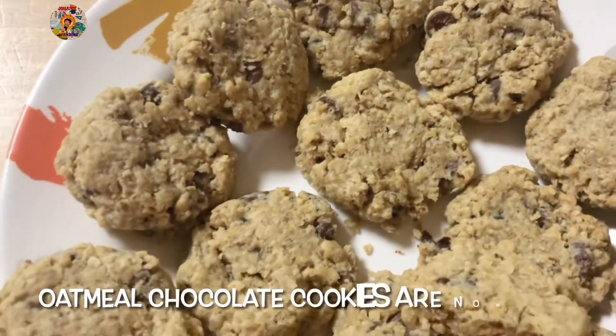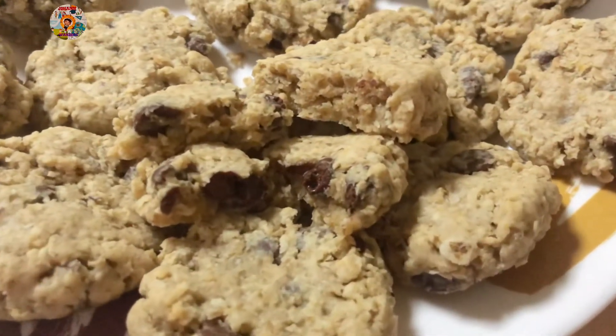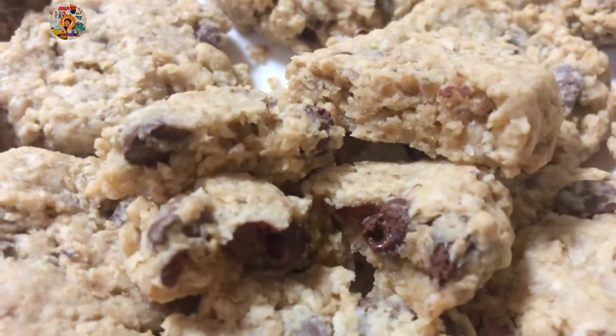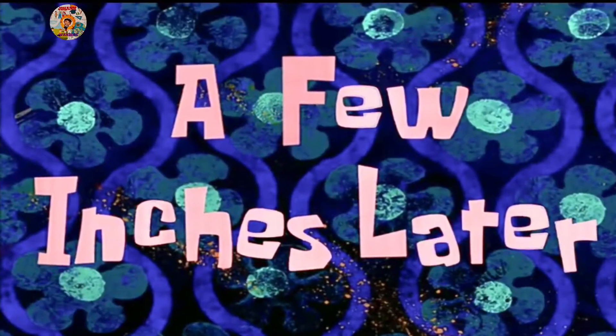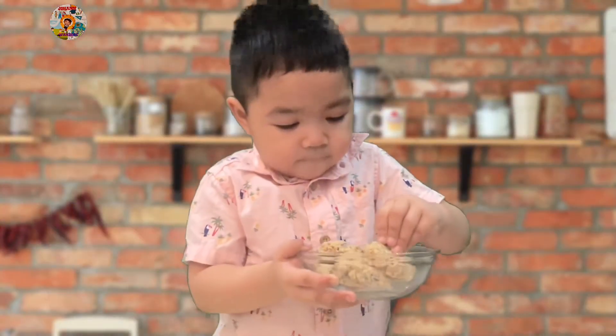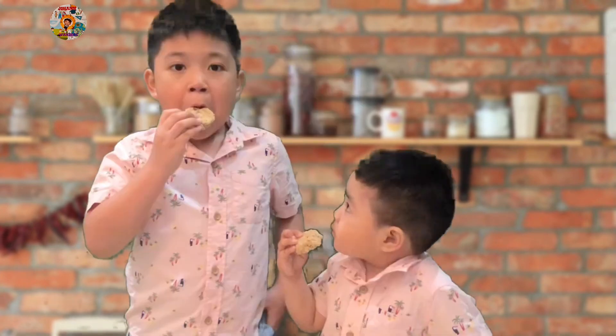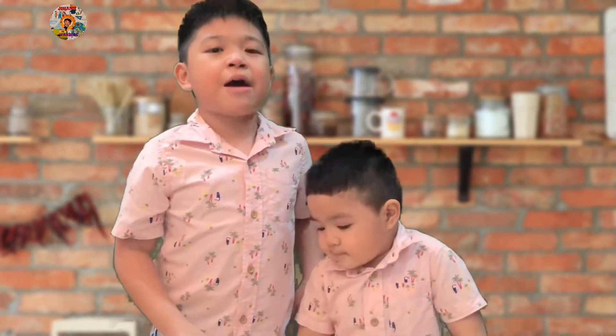Mmm, yummy, chewy cookies! I like it. A few minutes later... Mmm, yummy cookies!